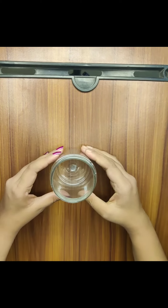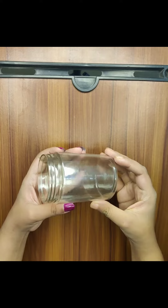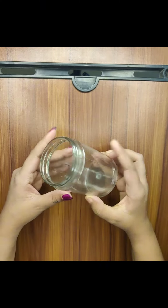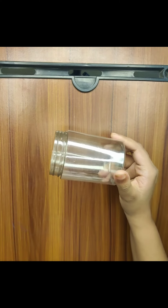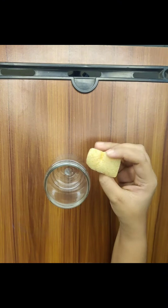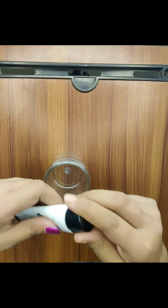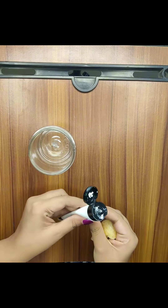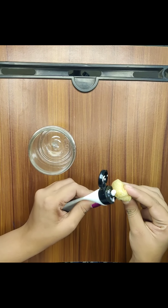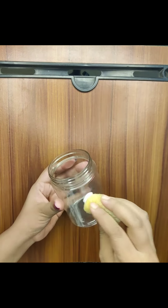Assalamualaikum everyone, this is a beautiful day. My name is Alhamdulillah. Our plastic bottle is taken, so we will have some different colors. We will have a sponge. We will remove the plastic bottle and move the bottle and the sponge. We will make a sponge and we will tap.